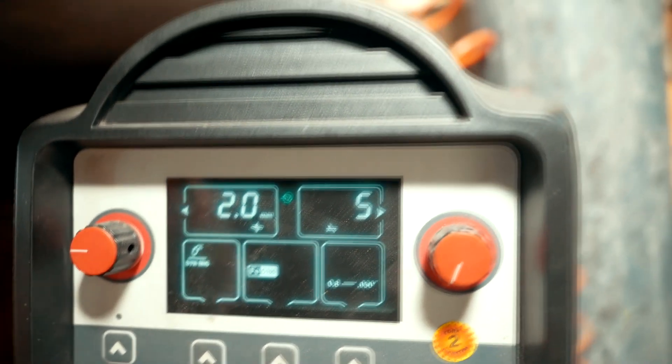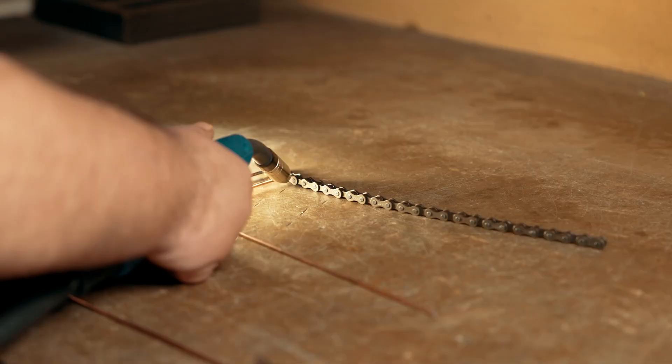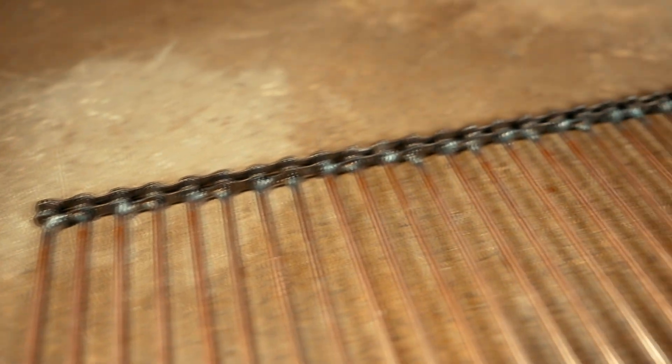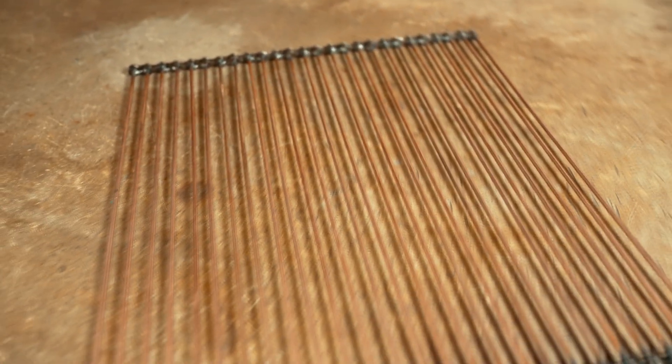I turn on my welder. I like the ease of adjustment — all you have to do is set the thickness of the metal. I weld the bar pieces to each link of the chain. On the second side, I weld the second piece of chain in exactly the same way. The first part of the project is finished.